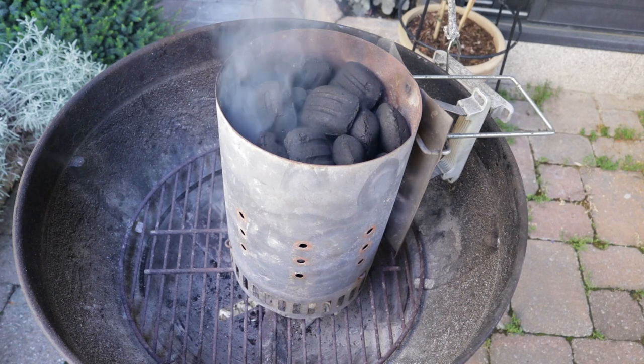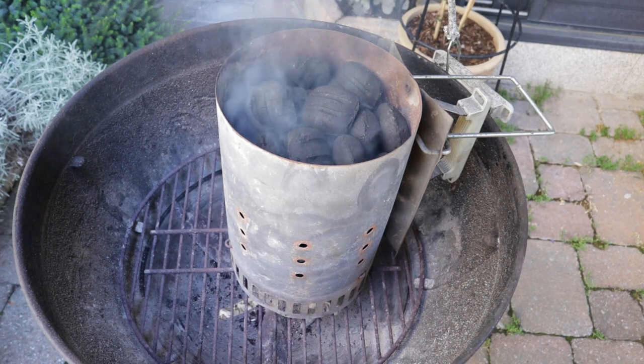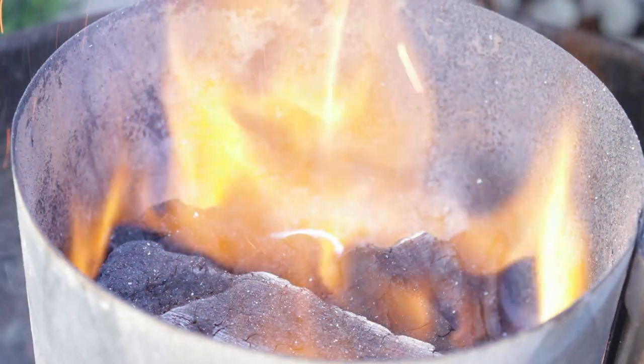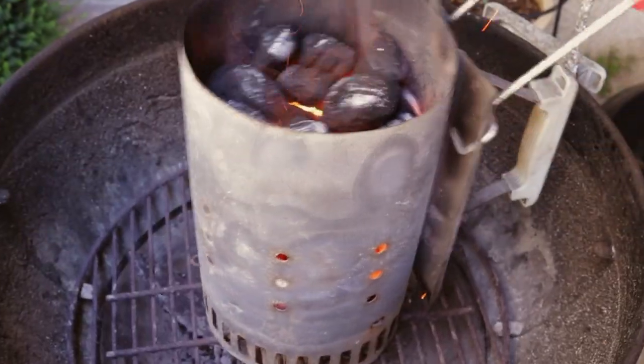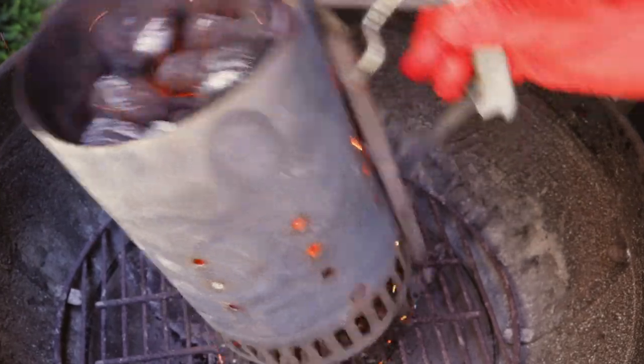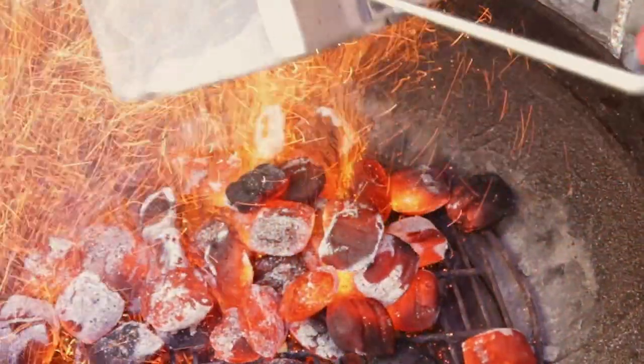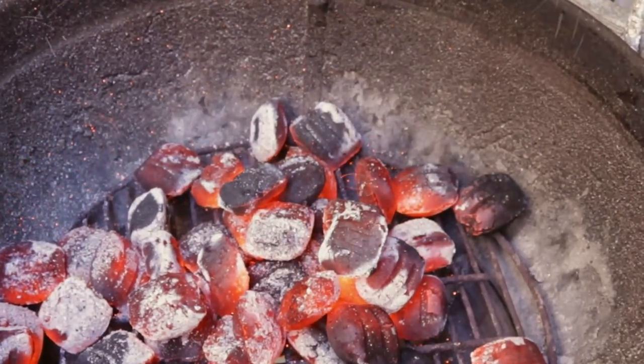When your coals are lit they're going to go through several stages. After a couple of minutes they'll start to smoke — you might wonder whether to call the fire brigade — but half an hour later everything has calmed down again.